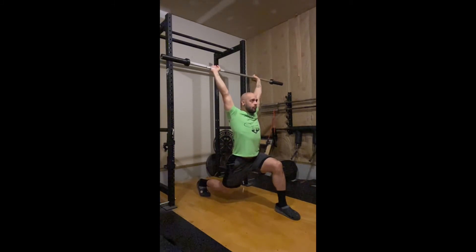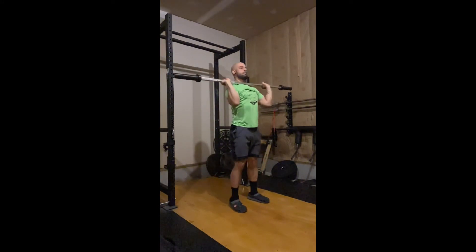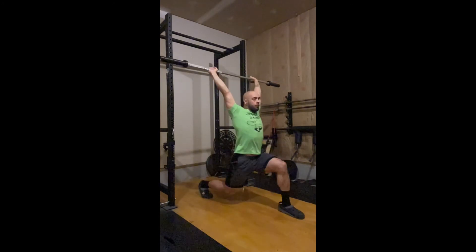Back foot first, elbow second, front foot third. Think of this as one: plant the back foot; two: lock out the elbows; three: stomp the front foot.